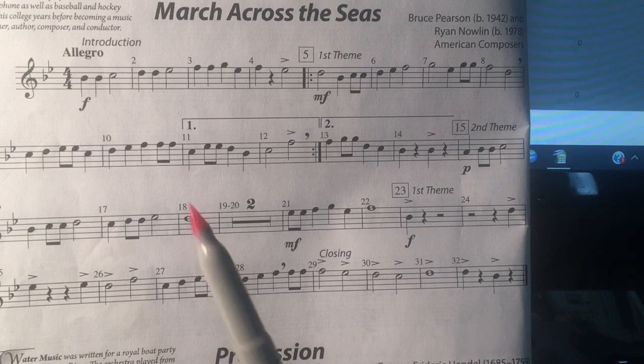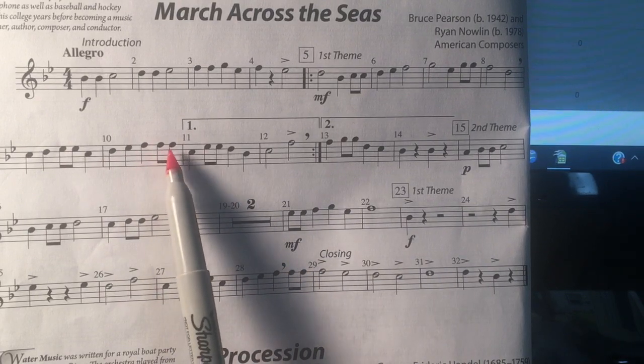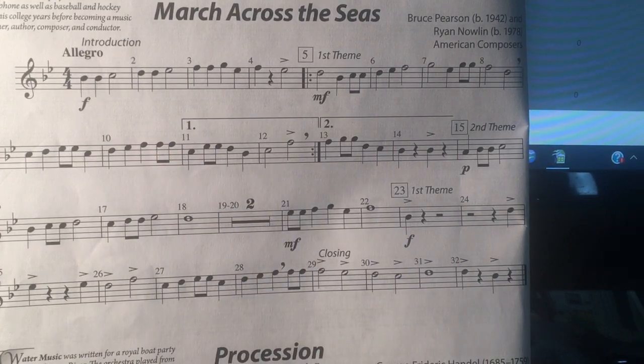I made one error — back here the first time through measure ten, I played the rhythm wrong. The second time through I played it correctly. Sorry about that. Hope that helped. Good luck!